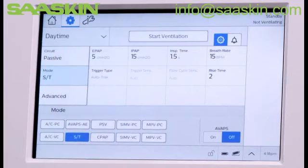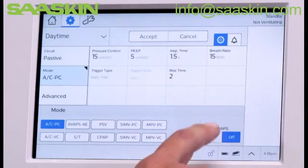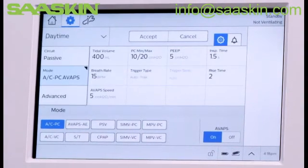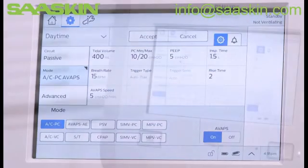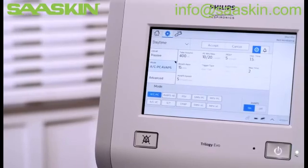Next, tap Mode and choose the desired ventilation option. In this example, we'll select ACPC mode, which stands for Assist Control, Pressure Control, with AVAPS on. Note the AVAPS on-off option beside the modes. AVAPS is available in the ST, PSV, and ACPC modes.